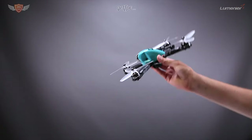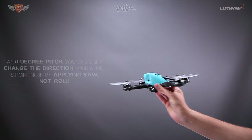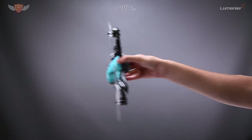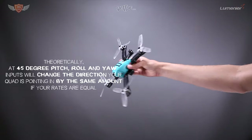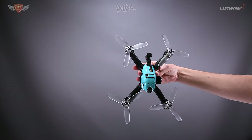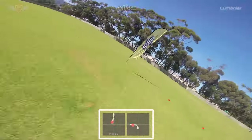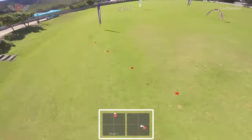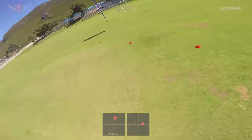At 0-degree pitch, your quad will only change the direction it's pointing if you apply yaw. At 90-degree pitch, your quad will only change direction if you apply roll — yaw input won't change direction. At 45-degree pitch, your roll and yaw inputs will theoretically be equal if your rates are equal. Factors that influence this include whether you're flying an X-frame and whether your roll and pitch rates are the same. So find the balance between roll and yaw so you're banking around corners instead of sliding. For now focus on getting your roll and yaw balance right, and pitch and throttle control should come naturally.